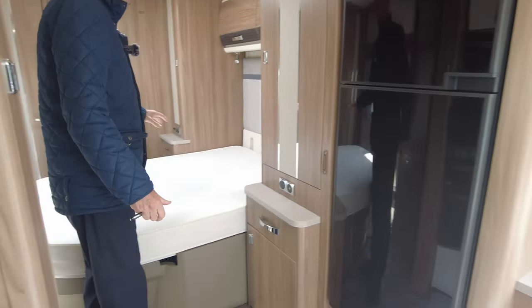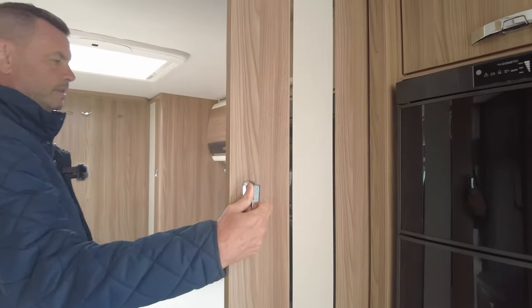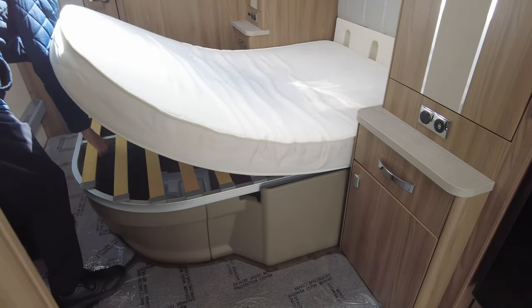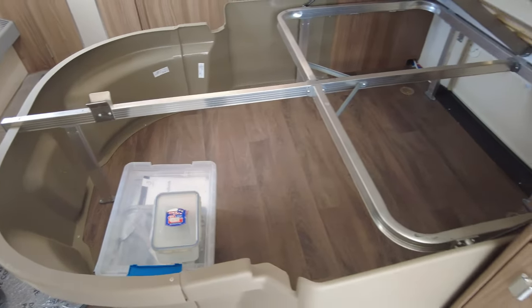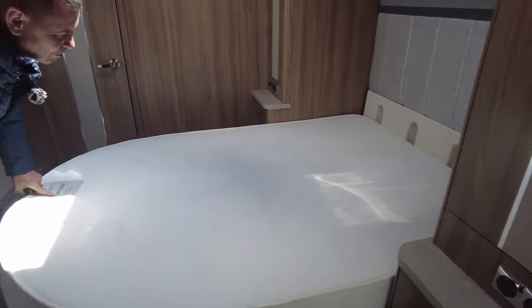On to the actual bedroom area. Again more USB sockets. Large wardrobe — as you can see there's the Alde water fill there. Plenty of hanging space in that one, and underneath as well. You've got access outside, and also if you wanted to just bring it in, put stuff in under the bed there. So this caravan's got plenty of storage.